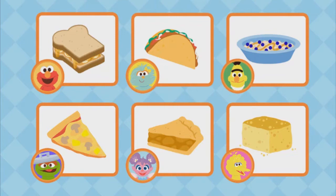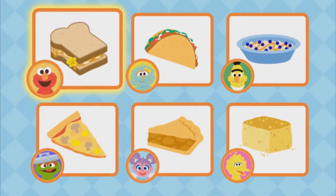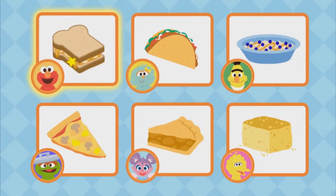What do you want to make? Go ahead, click on the food you want to make. Elmo's peanut butter banana and honey — yummy order.